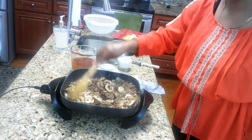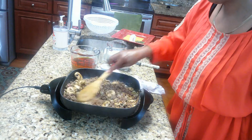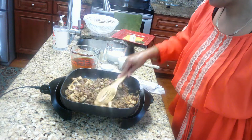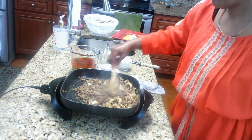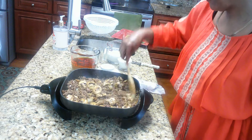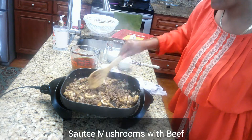This whole process takes about 10 minutes once you get everything set up. Go ahead and cook the mushrooms in with the meat, get it all broken down so everything will be very good.